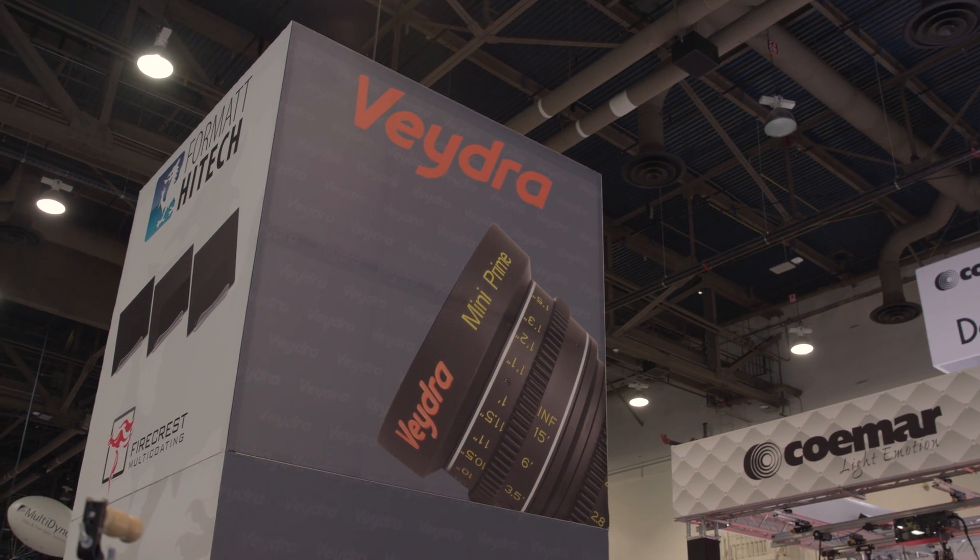So that's the Vedra 19mm mini prime, adding another wide-angle option to an already really popular set of mini primes that are exceptionally affordable at around $1,200 a piece. For No Film School, this is Charles Hain, NAB Show 2017.